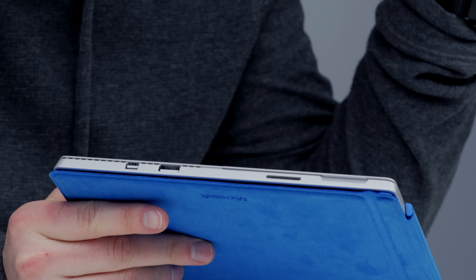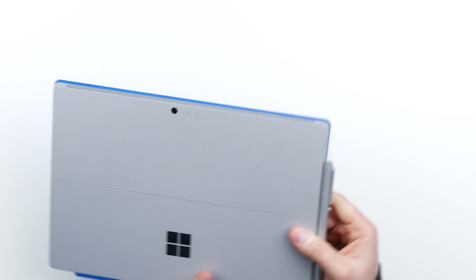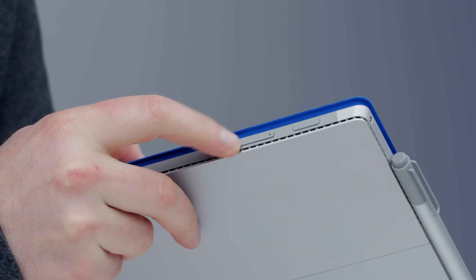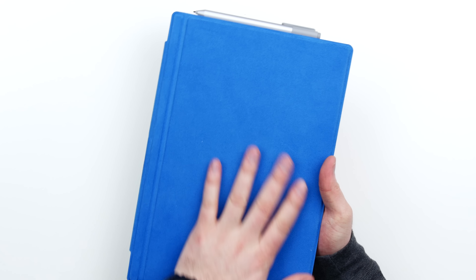Around the device you'll notice a USB port here, so peripherals are welcome. We've also got video out. There's a fairly unique power port on here as well — hold the charger up to it and it clips in. On the other side we have a headphone jack. The volume rocker lives right here, and the power switch is in that location right there.